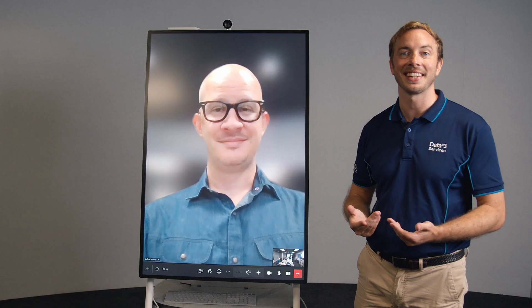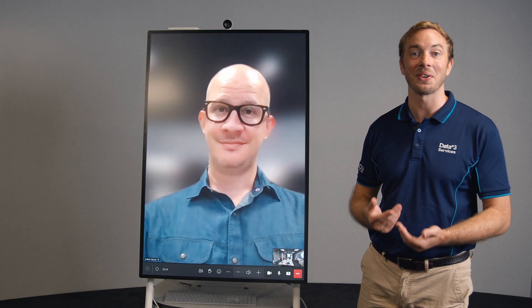If you want any more information on how you can get your Surface Hub 2s looking like this, please don't hesitate to reach out to us at data3.com.